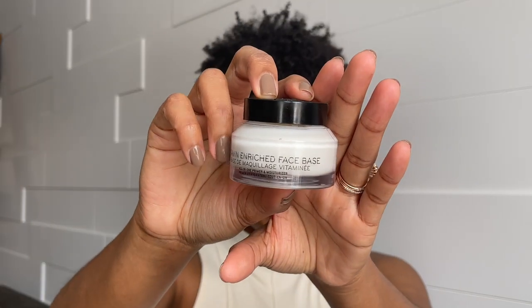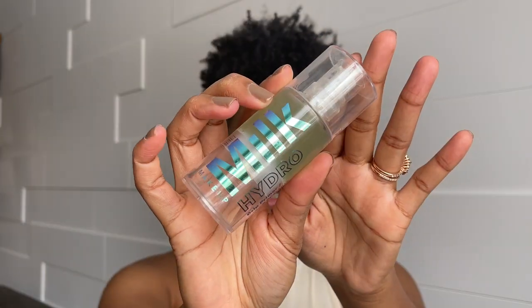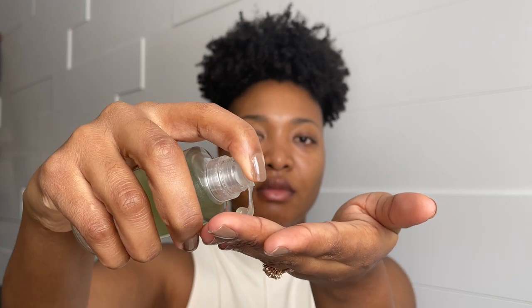Since this tutorial is all about the base, I already primed my skin. I also put on a moisturizer slash primer — I used the Vitamin Enrich Face Base by Bobbi Brown. I love this, it's very hydrating. I like to put this on before applying the primer, so I'm going to prime my skin using the Milk Hydro Grip, which is also amazing — a great hydrating primer.